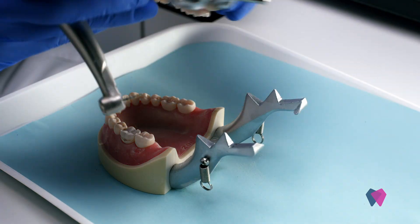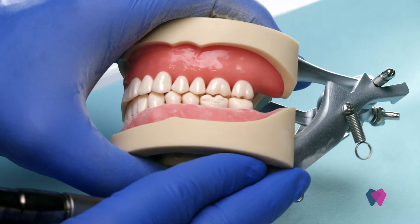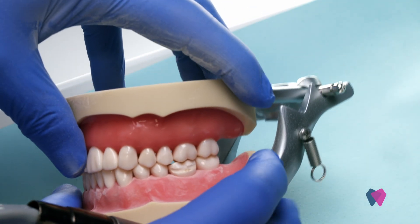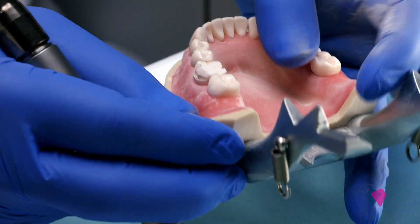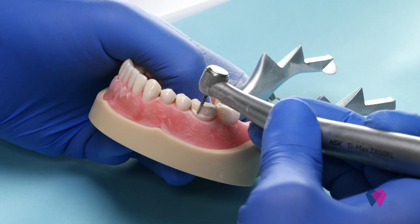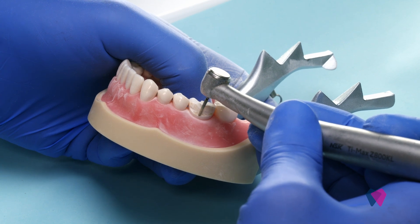Now you can have your patient close and look at the amount of reduction. Make sure that you've got about 1.5 millimeters here. Remember, we've still got more to reduce.